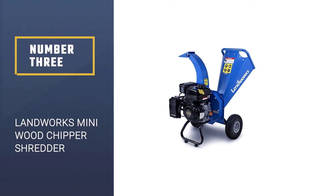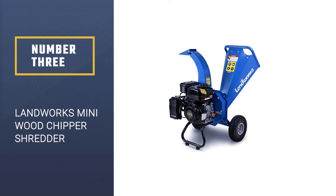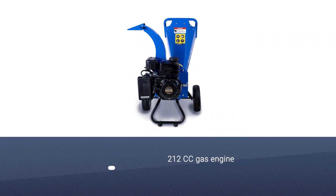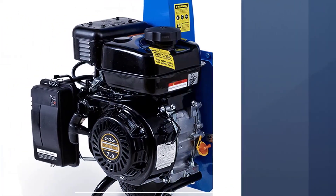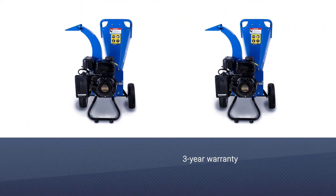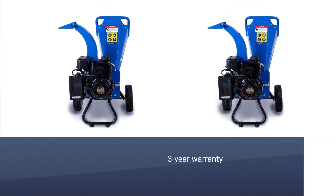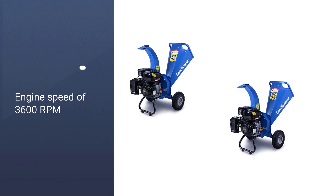Number 3: Landworks Mini Wood Chipper Shredder. This Landworks gas-powered chipper shredder is one of the most potent options in this article. It can offer a high level of performance as you get a 212cc gas engine that delivers a power of 7 HP. While you can find the same engine in many chipper shredder options, all of the similar options out there are much more expensive than this one.